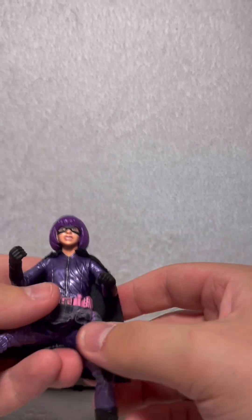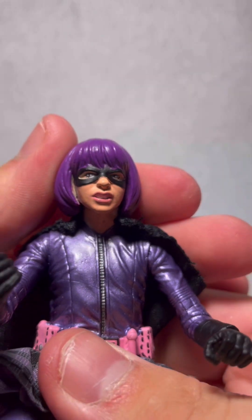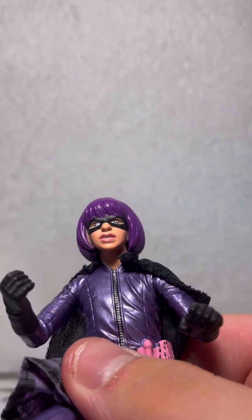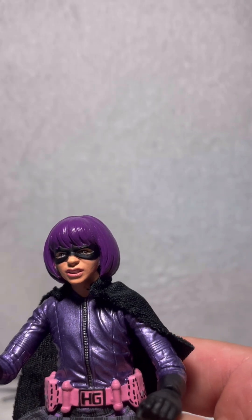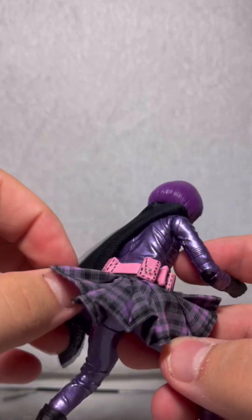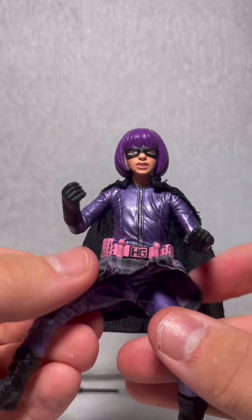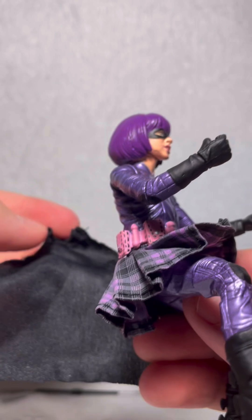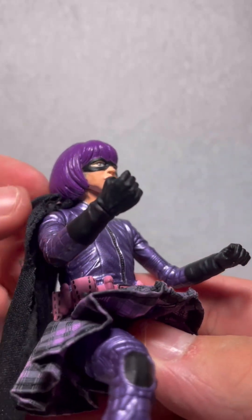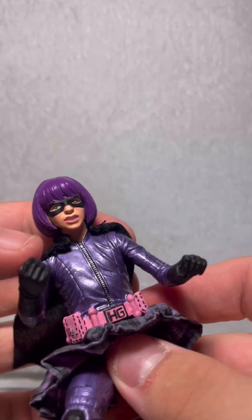Let's take a look at Hit-Girl herself. Again, very tiny figure, very small. Let's take a look at that head sculpt — it's not terrible, it's a bit rough, especially in those eyes. The eyes on these guys are crazy with the way they look. This is again depicted from Kick-Ass one. One thing interesting — I like what they did here. Her cape can kind of peel off like this. It's got like a bent wire in it and you can just press it up against the back of her neck and it will pop right in, with a pretty good form fit.